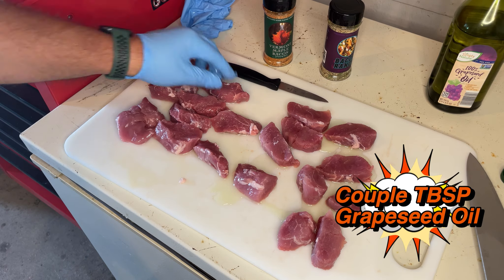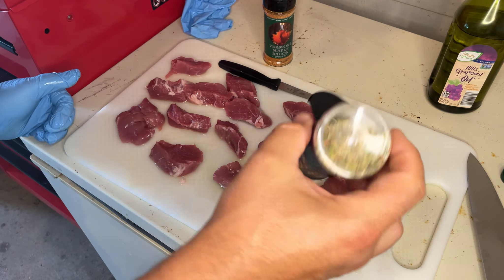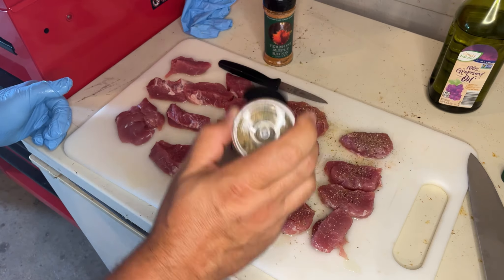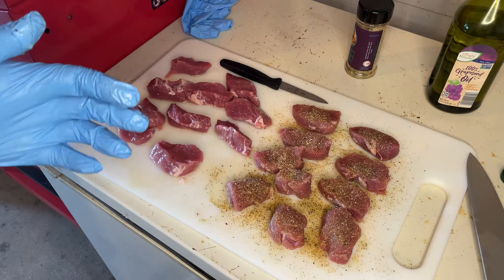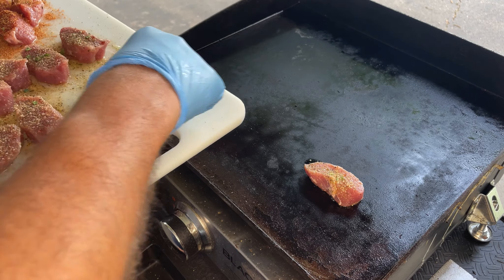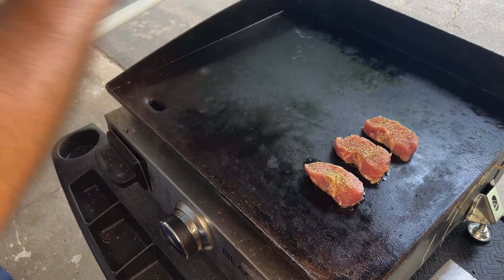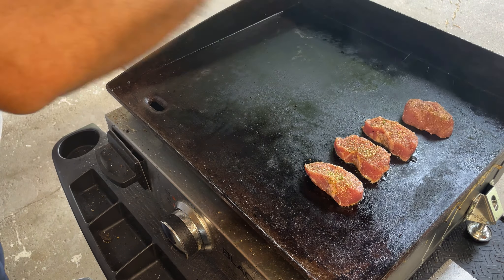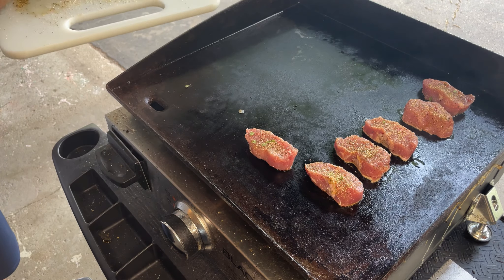I'm going to use the other knife to cut them into medallions. Hear that sizzle on there — you can see what's going on. These are not going to take very long at all, very, very quick to cook today.